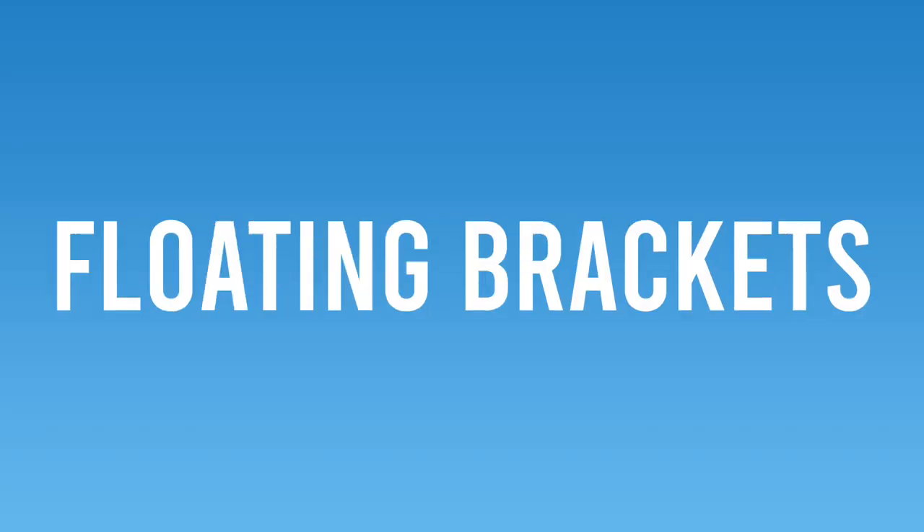What should I do if I have a broken bracket? That's one of the biggest questions that orthodontic patients have. Broken brackets, sometimes called loose brackets or floating brackets, happen a lot with braces and it's something that almost every patient will experience. In this video we'll discuss everything you need to know about broken brackets as well as how to manage them.